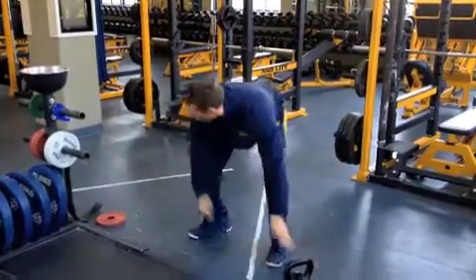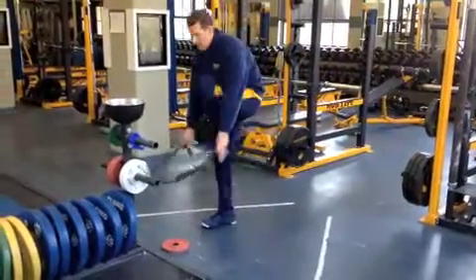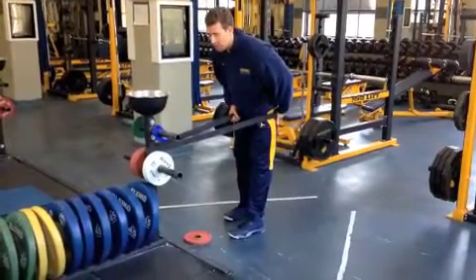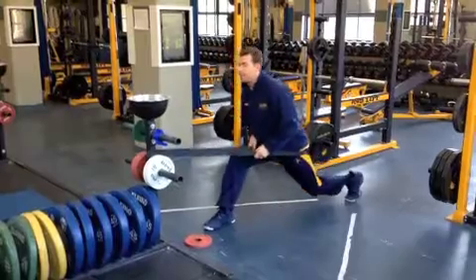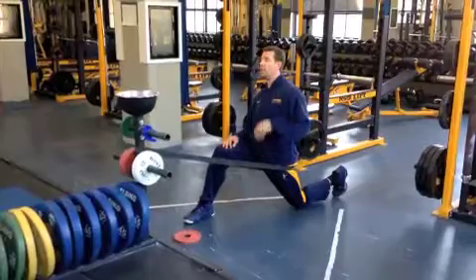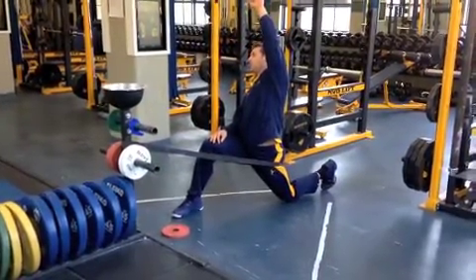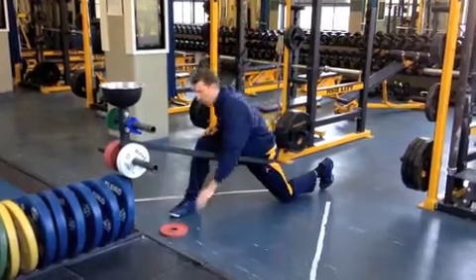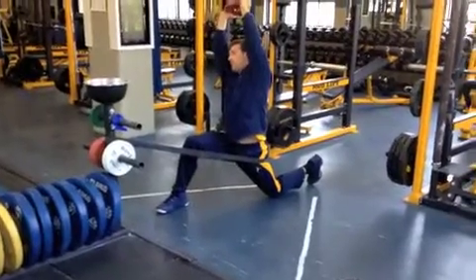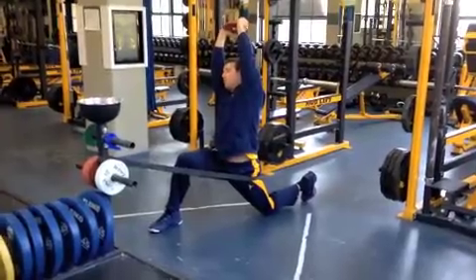After that, we're going to do a hip flexor stretch. Just going to take a band, loop it around, and put it just above your hamstring, right just below your glute. Put that knee as far back as you can, and then let that band pull and help open up that hip flexor. Reach up and over — opposite. To make it a little more challenging, take a plate and go up and over with it. Get back and straight, letting that band pull forward, just breathing through the stretch.